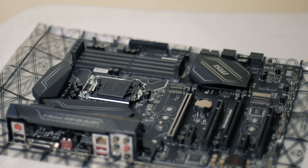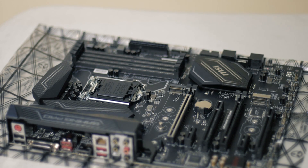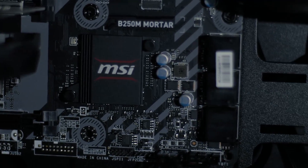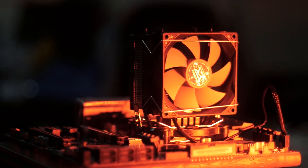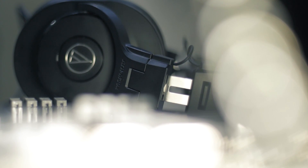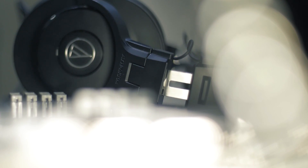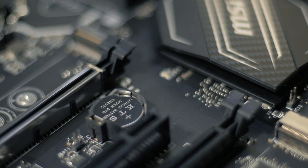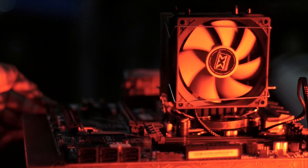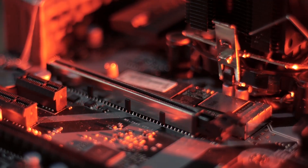The B250 Pro Carbon is part of MSI's B250 line of motherboards, which also includes the Mortar B250M that we checked out last time. So far, the experience has been the same — it still has that great audio that MSI is so proud of, with the addition of an amplifier that can better drive high impedance headphones. It still has that great stability and overall a great experience.